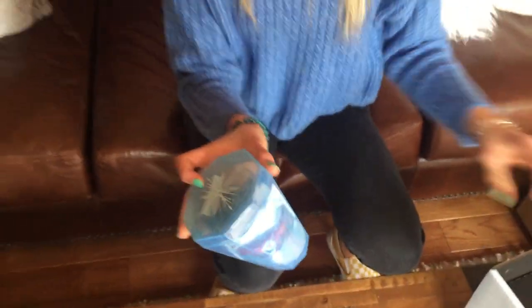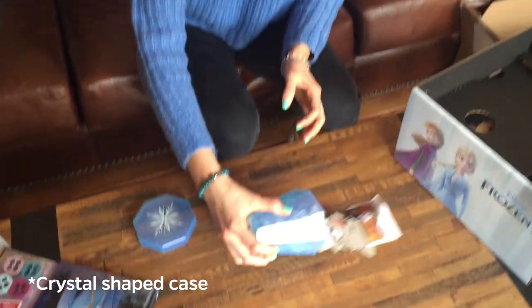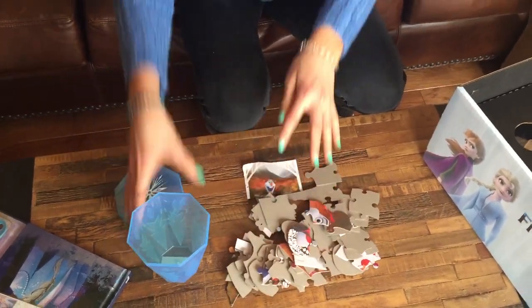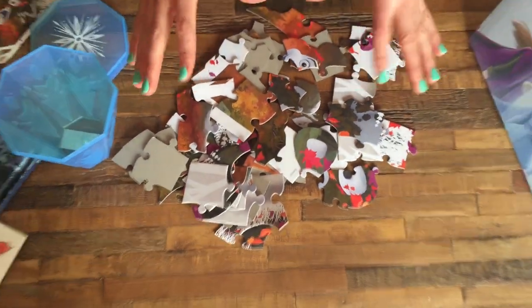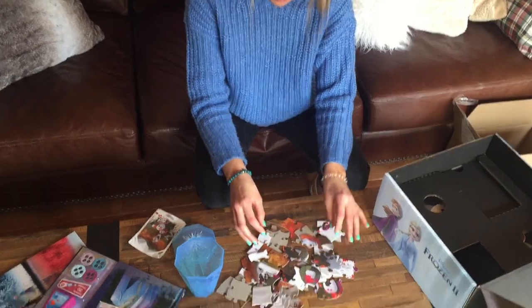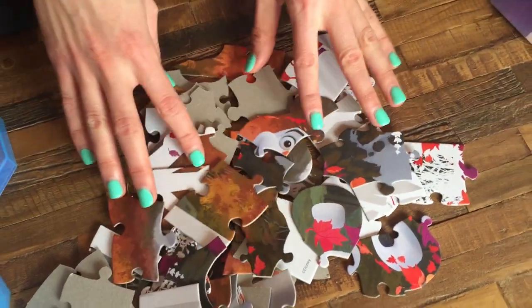The next thing we have is this really pretty crystal-cased puzzle. We're going to pop the top off and lay the pieces out. Something really cool about this puzzle is there are four different characters you could possibly make, depending on the box you get. The pieces are a little bit larger for smaller hands, so the little ones will love it — and of course the parents can help too. I think I see Olaf's eye, so this one might be him.